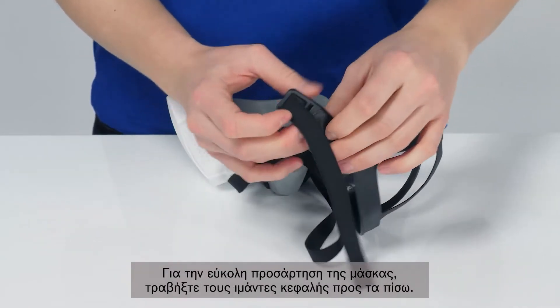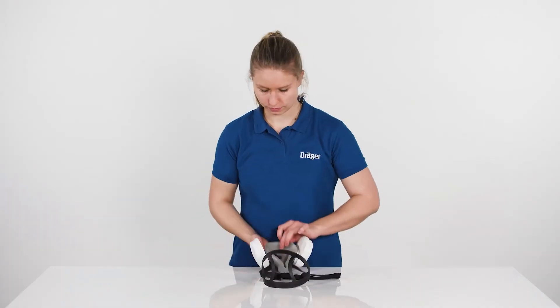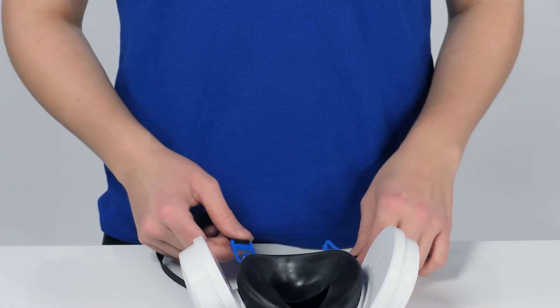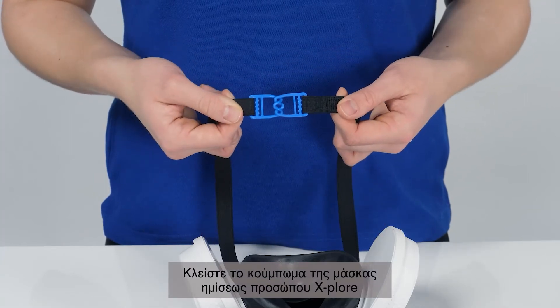For easy donning, draw the buckles of the head harness up to the end of the harness. Pull the neck strap through completely until the buckles of the head harness touch the yoke of the half mask. Close the clasp of the Explore 3500 Half Mask version.